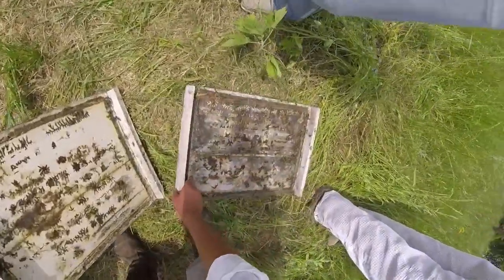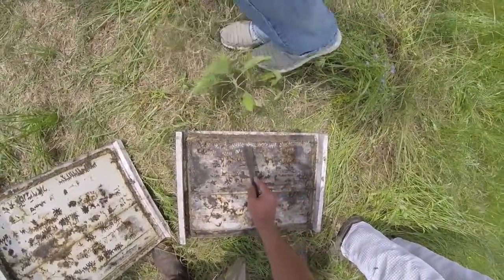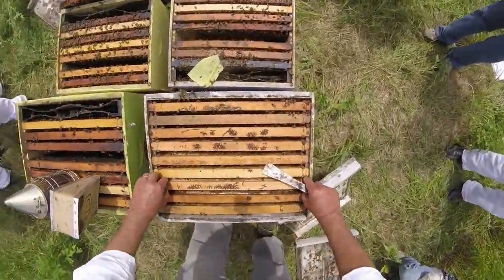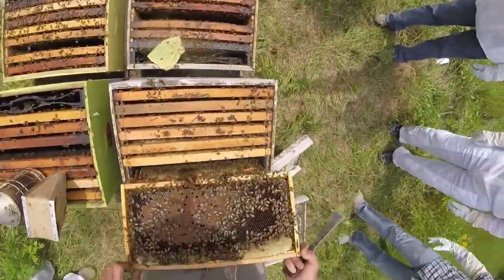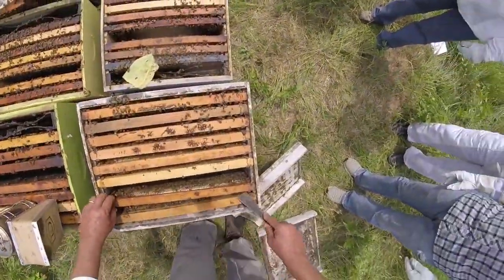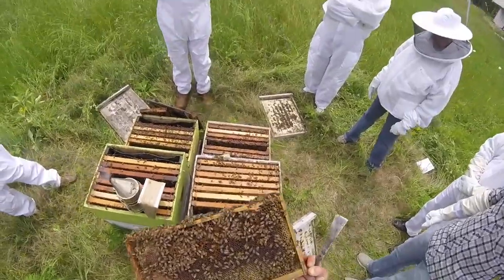Because we found this queen once before, we're going to make sure she didn't get back in the colony and end up right on top when we take the lid off — otherwise we'd end up leaving her on the ground. What needs the help the worst? We only had one colony we could help, and what are we going to give it? Honey. All right — and we haven't seen the queen yet.